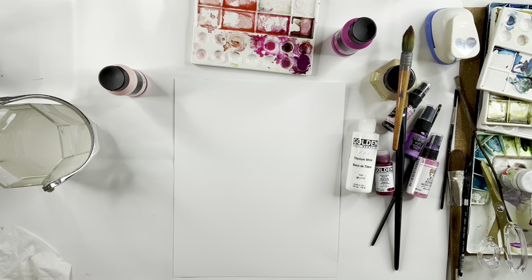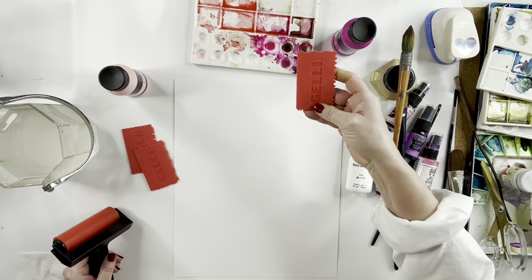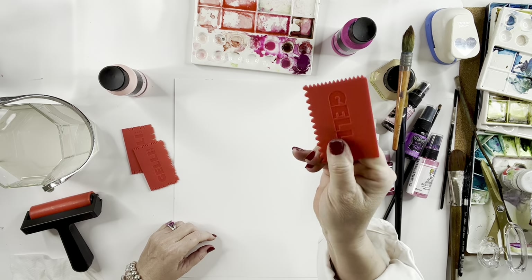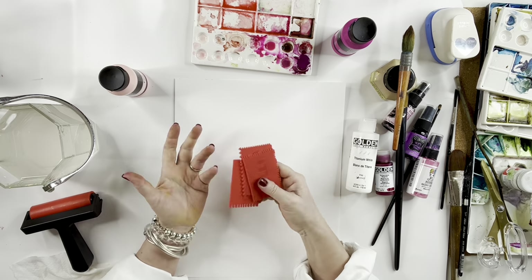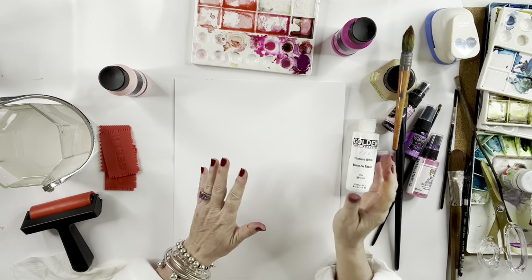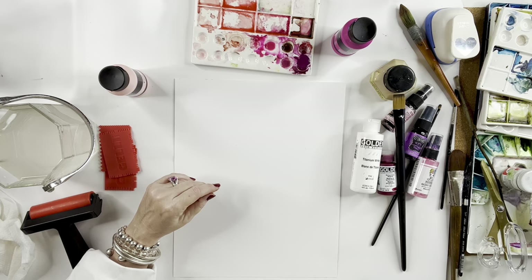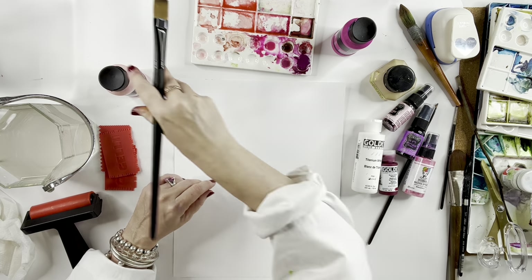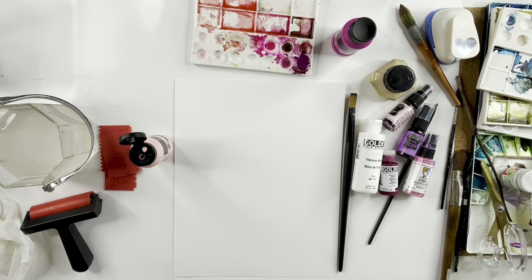I'm also going to get some palette paper out here. If you don't know what palette paper is, I'll put the paints on the palette paper. These are from Jelly Arts — they're really cool tools to use for acrylics, for making texture. You could even use these tools in watercolor to drag through certain things to make texture. Palette paper — where's my palette paper? I need my palette paper in order to move forward here.